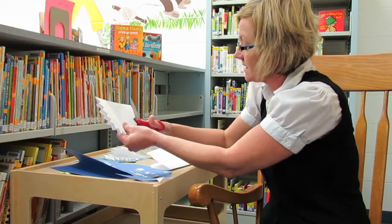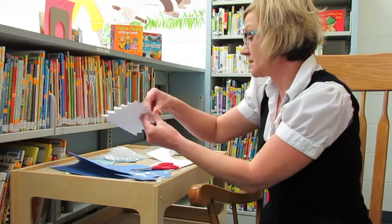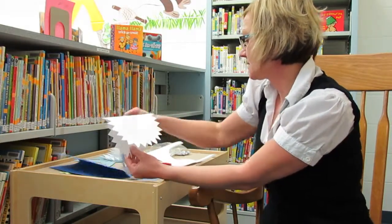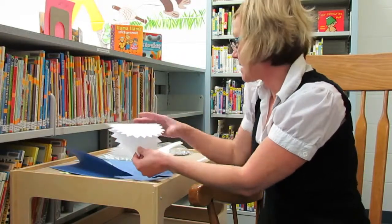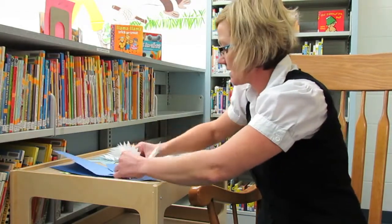Sharks have lots of teeth and they have lots of different sets of teeth. When you unfold that, it's going to be your shark's mouth. When I attached it, I made an extra little fold so that his mouth is going to open nicely.